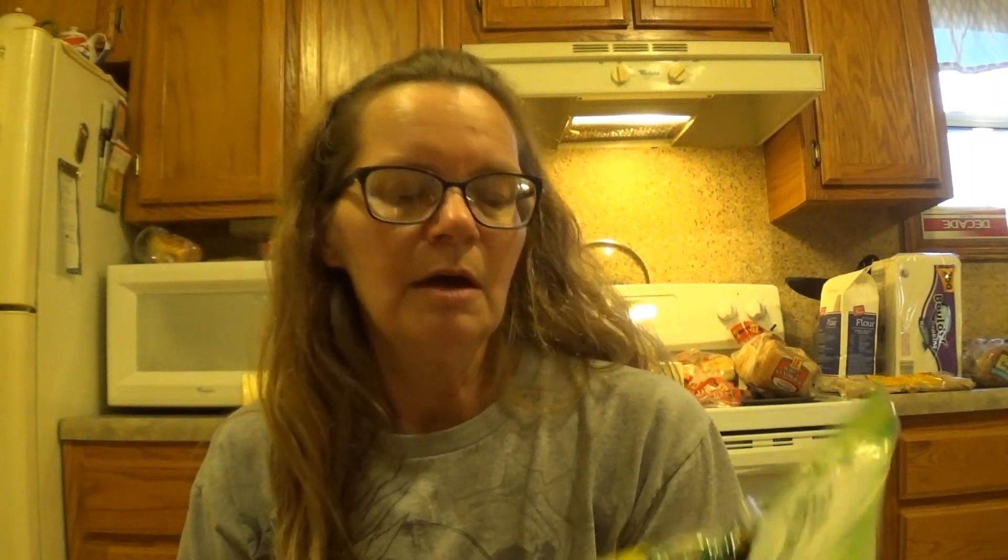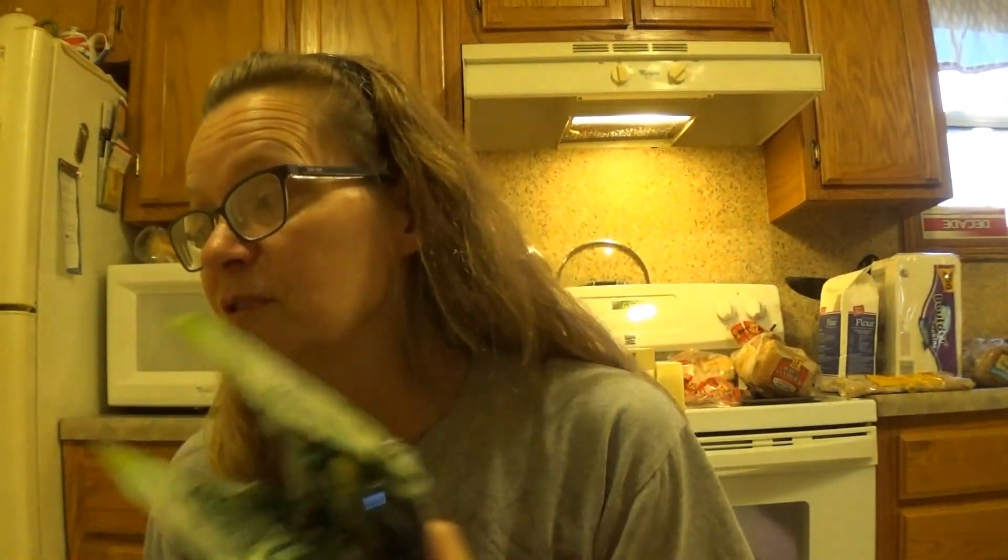Let's show you what I got on clearance because I did get quite a bit this week. These I really thought were interesting — they have an expiration date of May 20th of 2020. The original price was $1.58 and I got them for 75 cents. It's called Minute Corn — it's corn on the cob that you microwave. For 75 cents I picked up three of them. Scott loves corn on the cob. I don't prefer it — I chop mine off the cob because I don't want to get all messy.